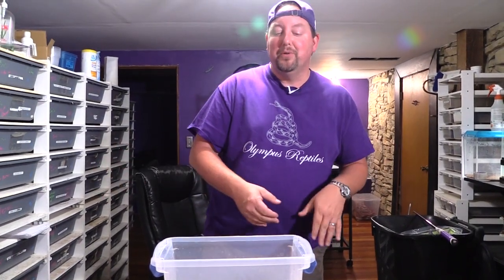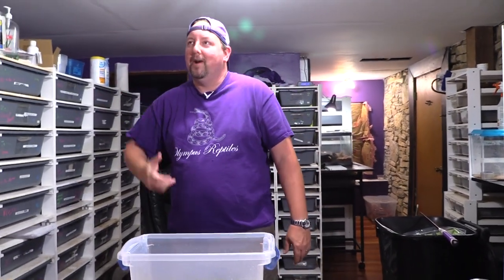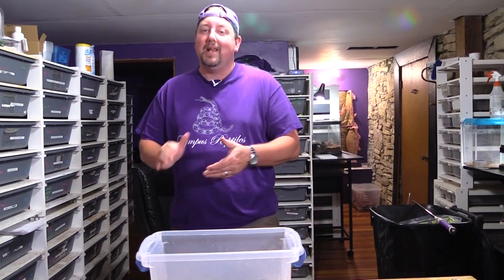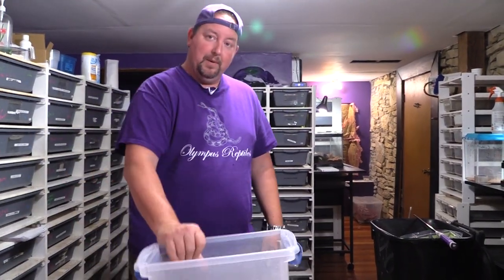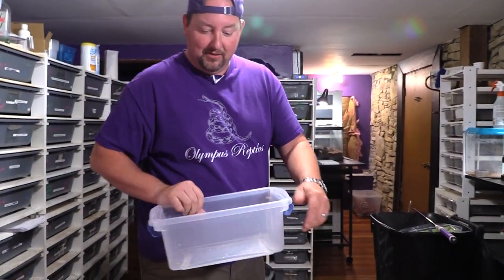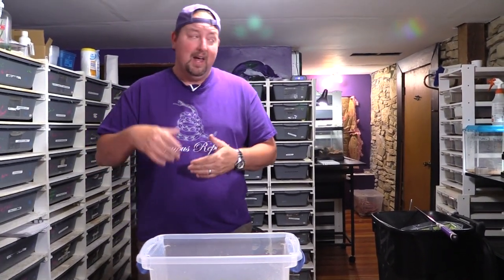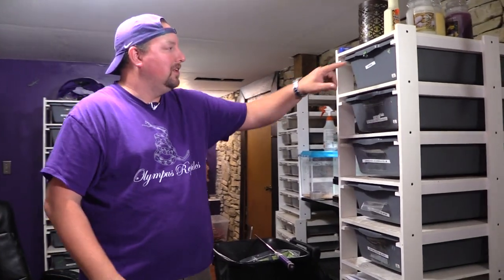I wanted to share the snakes we're moving so you can see a lot of cool genetics and what we're planning for the future. People always ask me how big a snake should be before moving it to the next tub size, and I always say I kind of just eyeball it — that comes with experience. So to give you guys a reference, I grabbed a tub and a scale and we're going to weigh these snakes today so you can see exactly what size snake I'm moving.